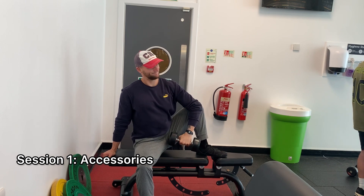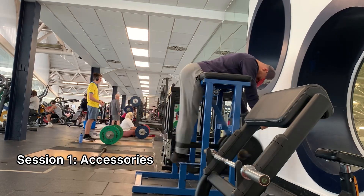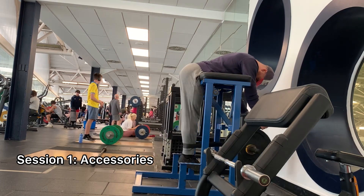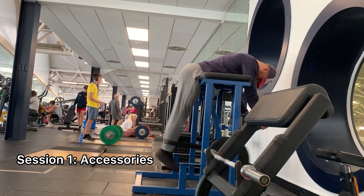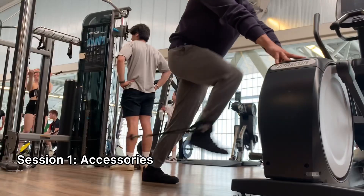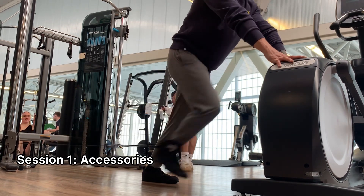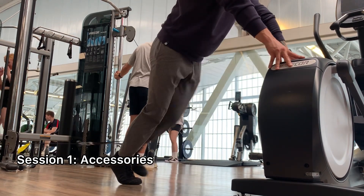For example, the two-down one-up hamstring curl — that's a very important accessory for sprinting and any kind of jumping or explosive work. Reverse hypers are fantastic for keeping your lower back healthy, and when I do those, I can't believe how much I'm able to get a lower back pump and make my lower back feel amazing.